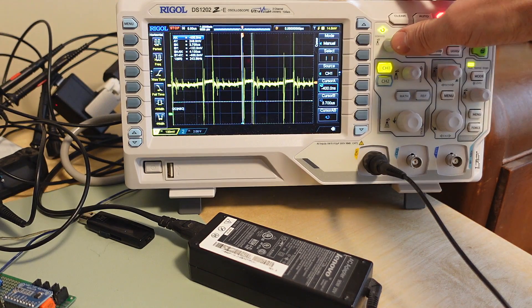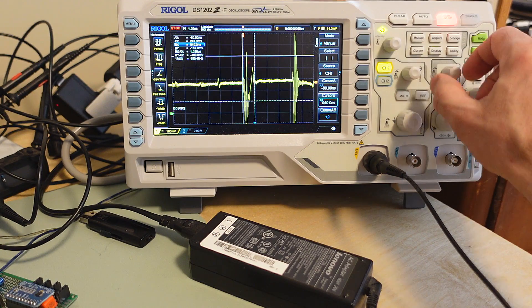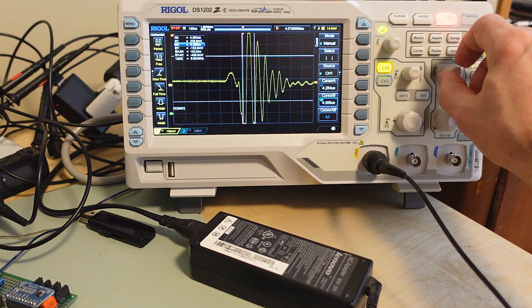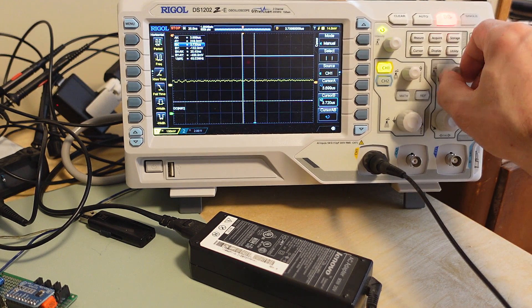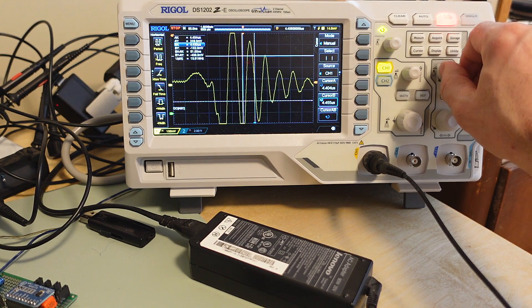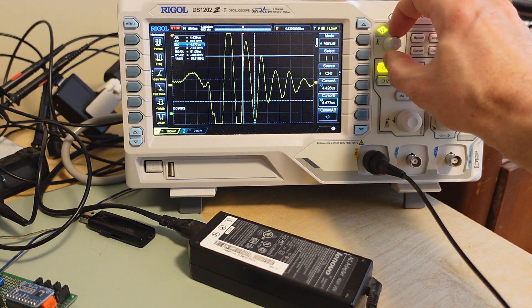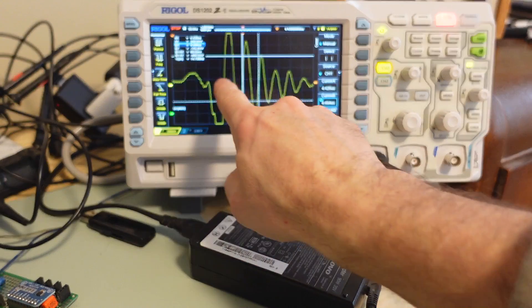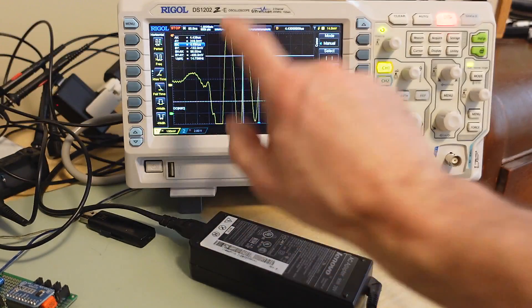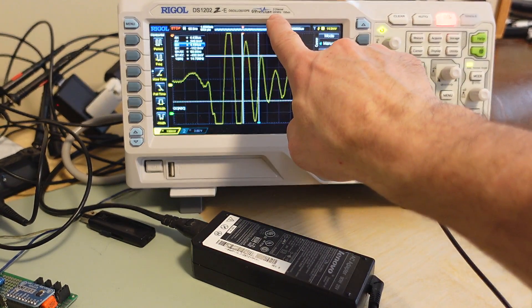If we zoom way in on this signal and look at this transient here, we can see some relatively fast squiggles. Even though I wasn't looking for high frequency things, let's put the cursors on here. That's 14MHz for this squiggle, and there are some higher frequency squiggles in here as well. We get some very high frequency stuff, which is one of the reasons why I paid for the 200MHz version.